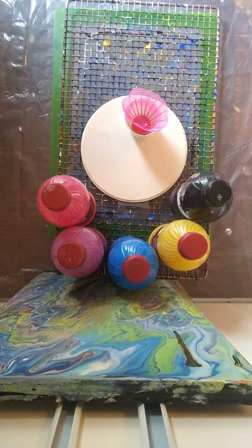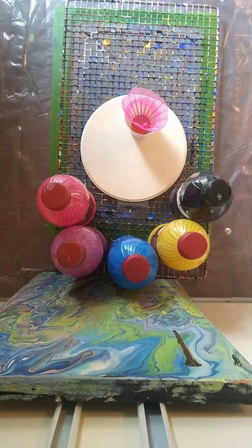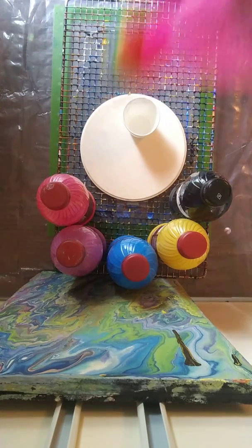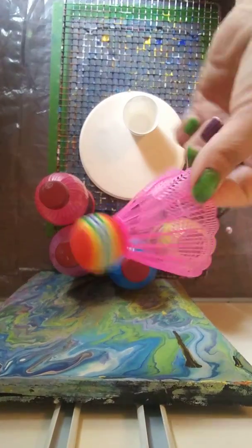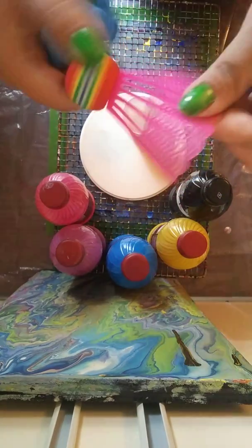Hey guys, Bridget here. I am here to do an experiment with this badminton toy — I think that's what it's called, a badminton game, an outdoor game. Y'all know what that is.